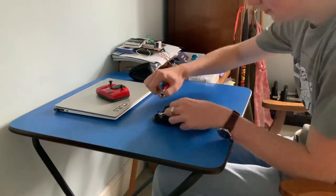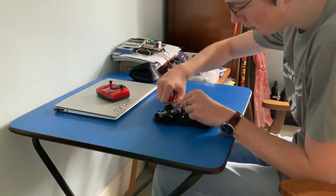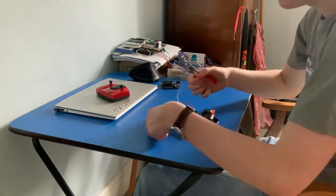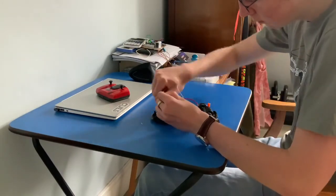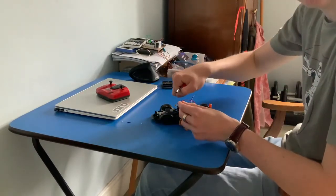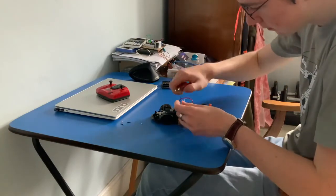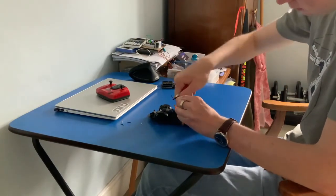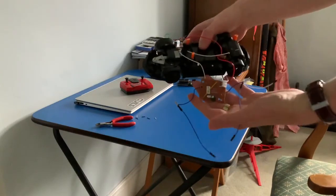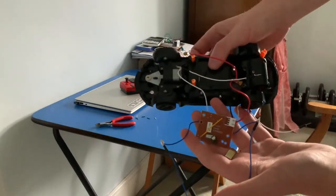This is a time lapse of me cutting the wires off of the motor so that I can connect it to my Arduino for further programming. I'm using a pair of wire cutters to do this, but the wire cutters are in fact broken, so this is actually really hard to do. Here's the modified car, ready for being hooked up to the Arduino.